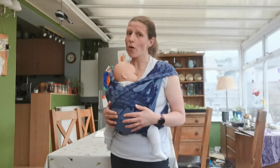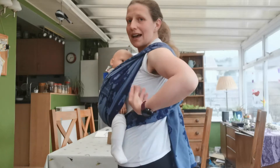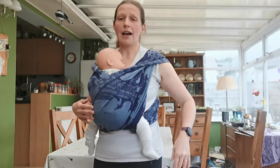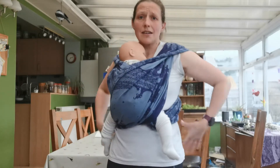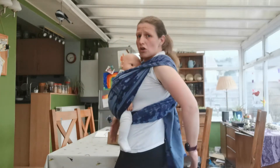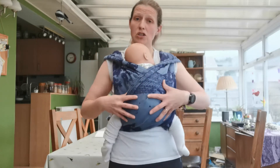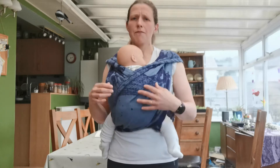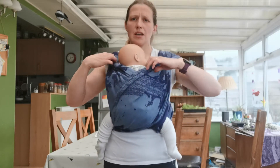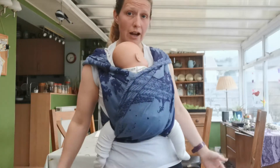Another benefit, especially on a warm day like today, is that it is lovely and airy. It's got big open sides and at the back, and there is nothing around my waist, so there are no uncomfortable warm parts to it. But it still feels very secure with these two passes across baby. It's suitable for most ages other than very newborns, because there are just these two passes that are open, but other than that it's a really flexible carry.